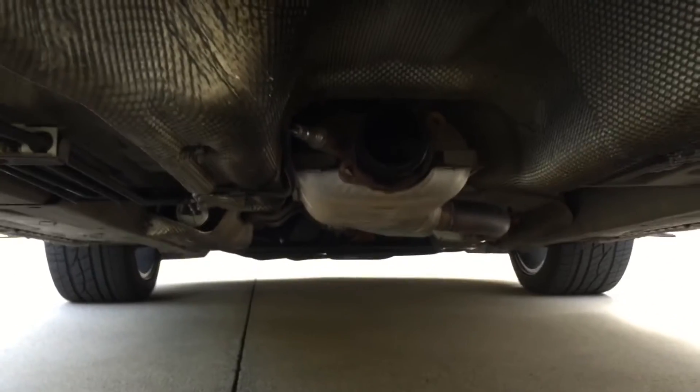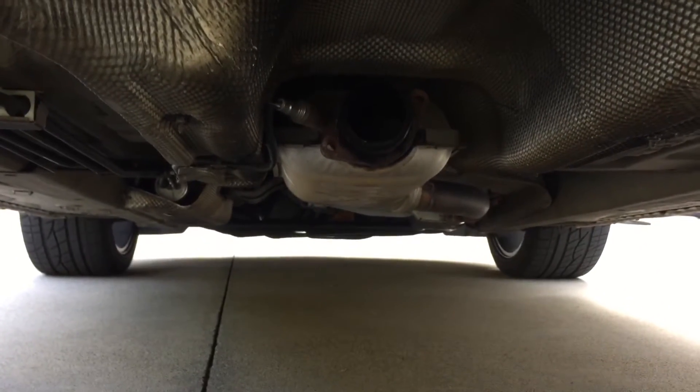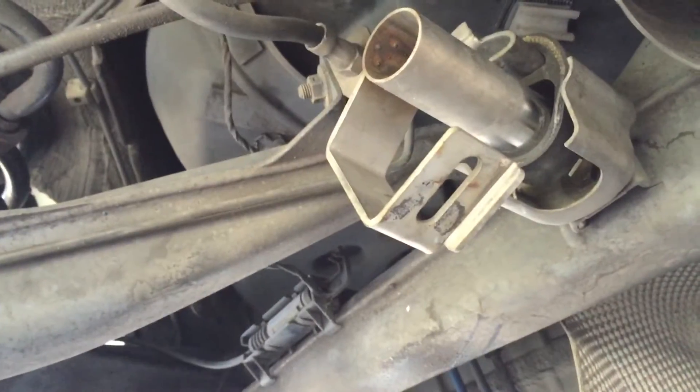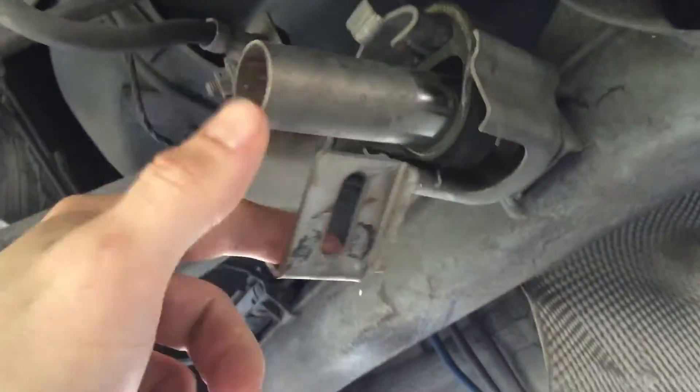Up here is the catalytic converter. As you can see, it's an identical flange — those bolts just thread on through and mate up with that, no gasket. Here is where we use our Allen key; it just threads through right here. And of course, your exhaust hangers.